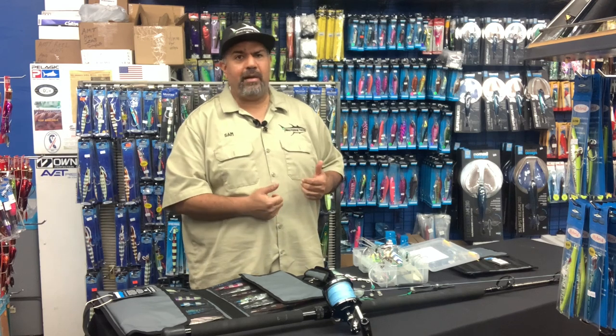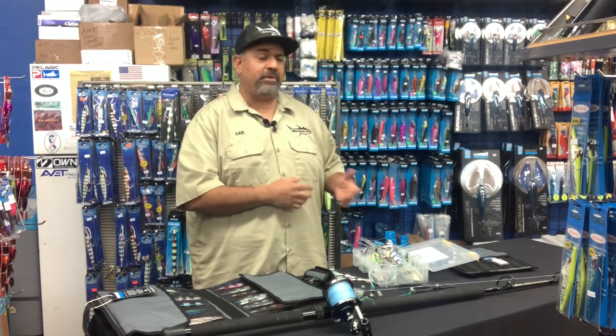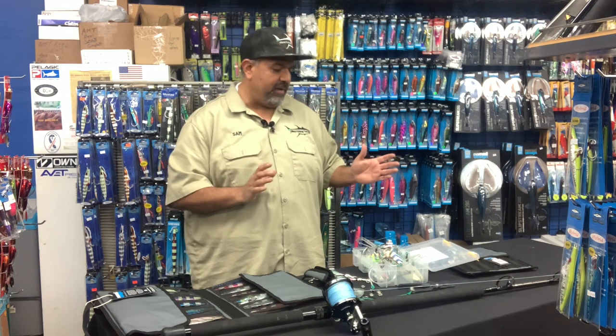Guys would bring them into our shop and we'd cut off all the rigging, all the hooks, and re-rig them all — which we'll do for anybody anytime. But we started looking at this and saying, there's got to be a better way.